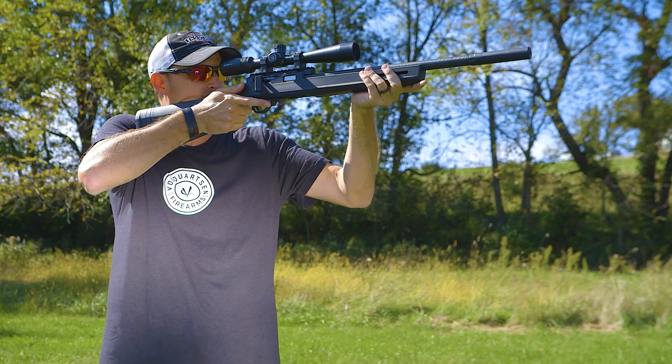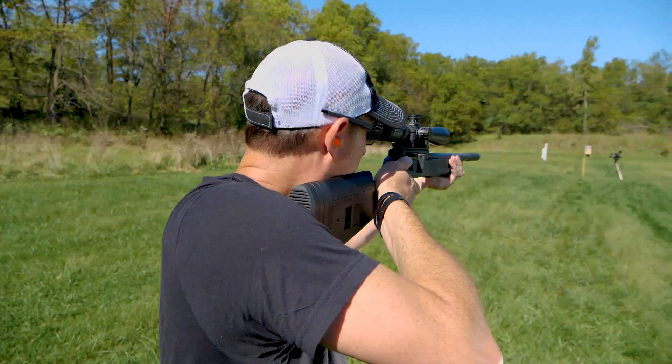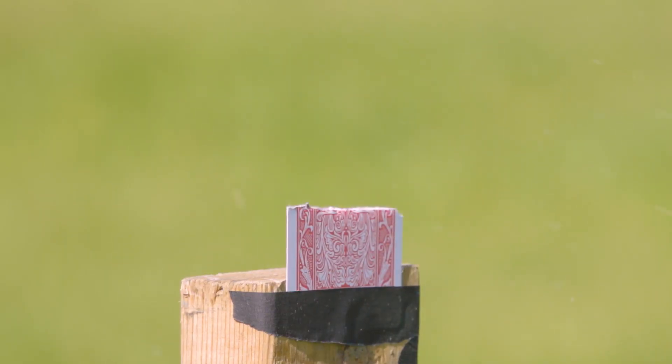The Summit's precision and accuracy makes it the perfect rifle for competition, hunting, and even splitting a playing card on its edge. Take it from me, 22 Plinkster — if you want to shoot the best, reach for the Summit.